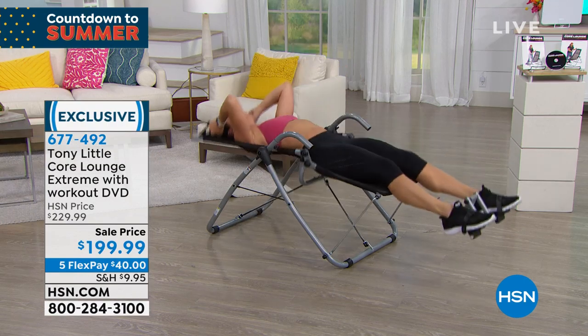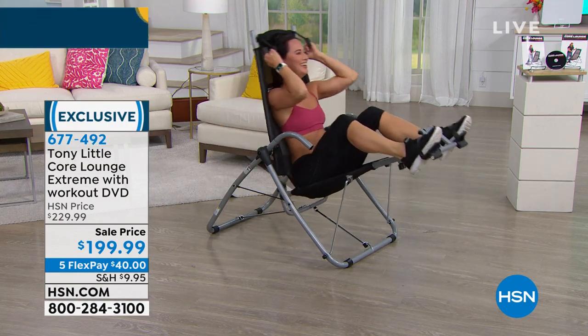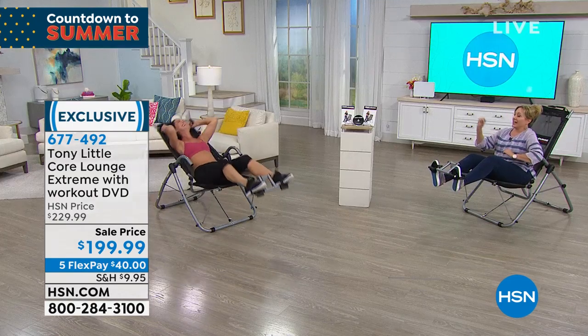She's a super fitness model in like the best shape of anyone on the planet earth. I think we've actually done a study and she won.